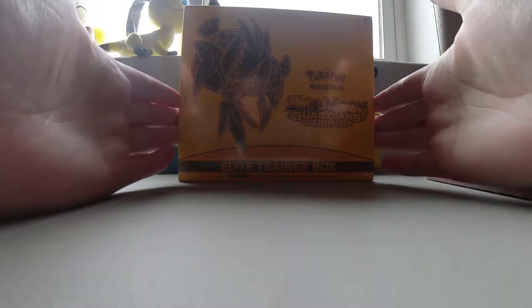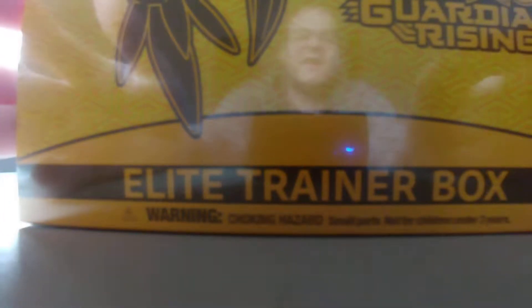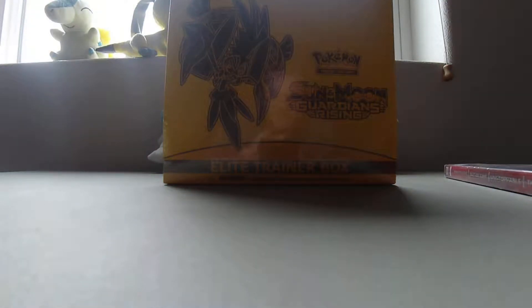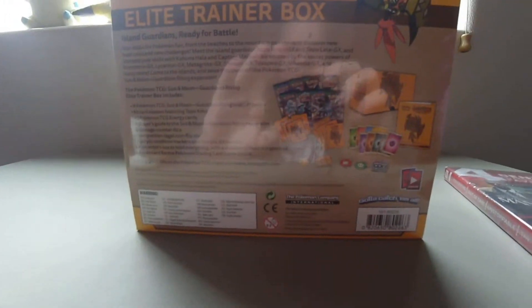I guess once I start opening stuff it might be good because you get a wider view and I don't have to be so close for people to see things — though I'll probably still have to come in close for the cards and stuff. We'll see once I test it out more and once I get my tripod stand.